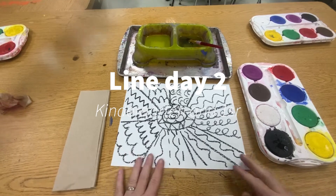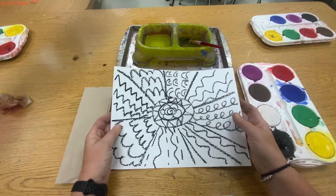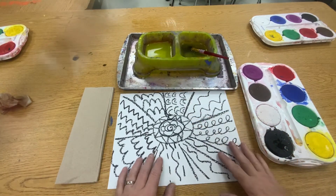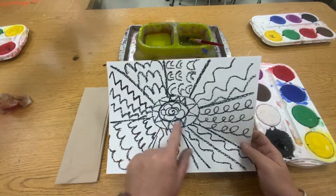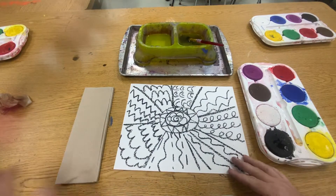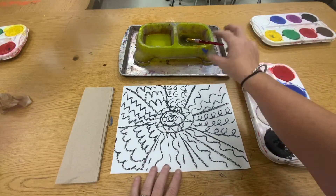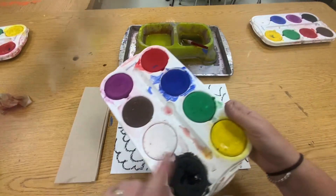All right, boys and girls, we are going to do day two of our line painting picture. So we are doing a wax resist. That means that the oil pastels — these things — they're made of a wax. Wax, oil, and water do not mix. And we are using a water-based paint.